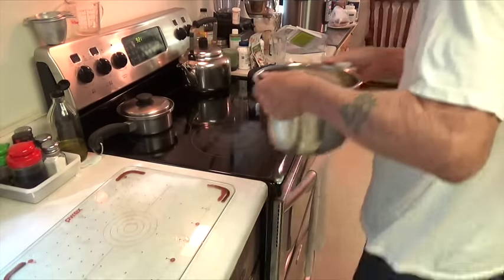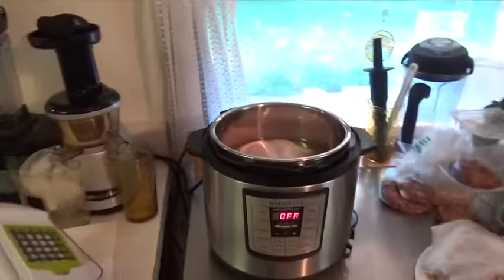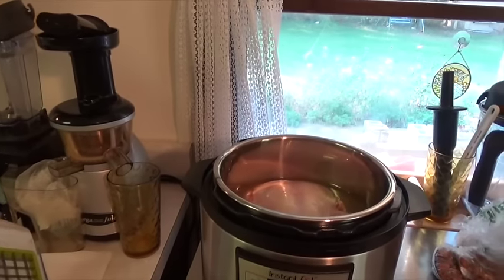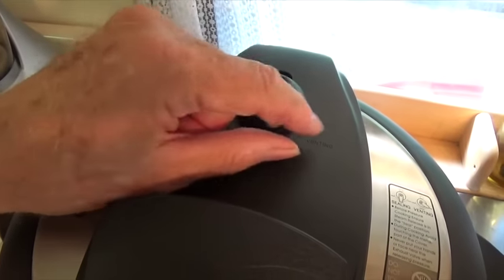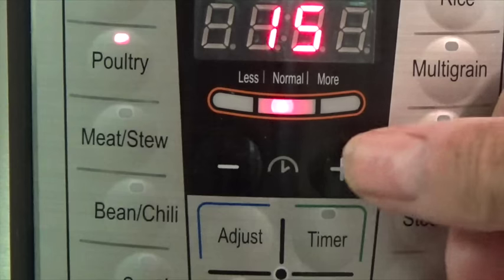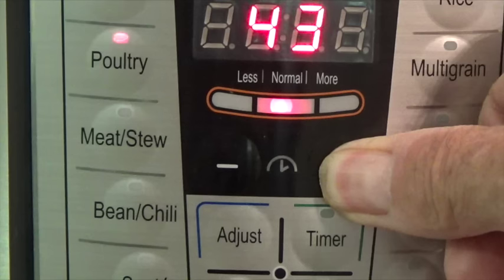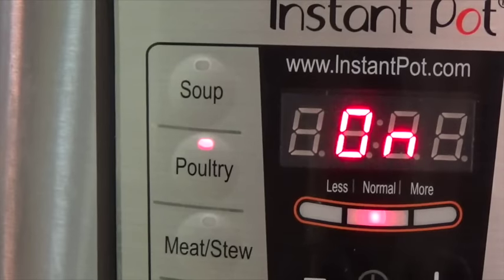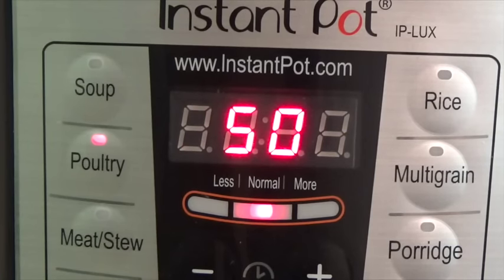Now let's move the pot with the chicken and the broth back into the Instant Pot. Put the lid on and twist it to lock it in place. Now make sure the vent lever is set to the middle position. Make sure the pot is turned on and push that poultry button. Now push that plus button until the panel indicates 50 minutes. When the display looks like this, that means the pot is warming up and getting ready to start producing steam. It takes a little while to warm up the chicken and the broth, but then the display will change to the numbers and it will start timing the cooking.